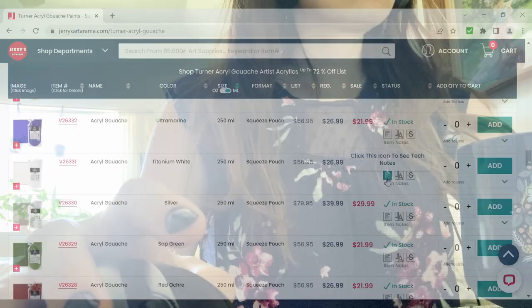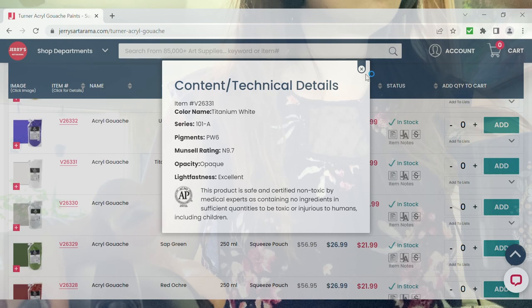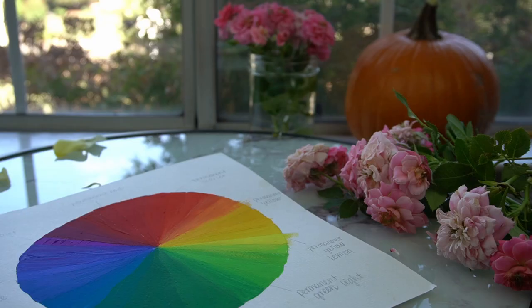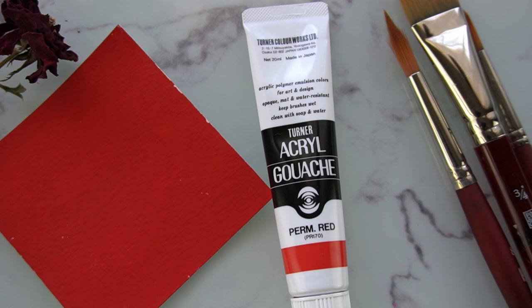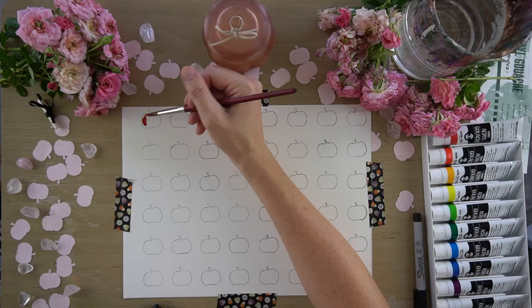I also looked up the ASTM ratings on Jerry's website. Most dedicated art retailers will post this information in the item description, so it wasn't a big deal to look it up. The first color in the set is permanent red. The pigment name is PR170, which tells me that this is a Naphthol red. The ASTM rating is 2, which means very good lightfastness. And Turner has it down as two stars. I thought it was a really beautiful classic red.